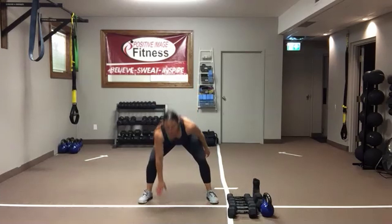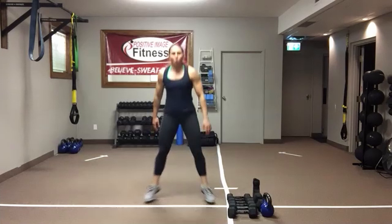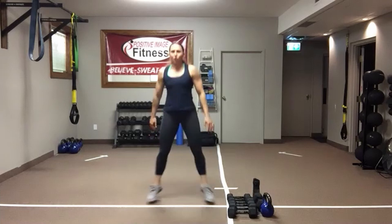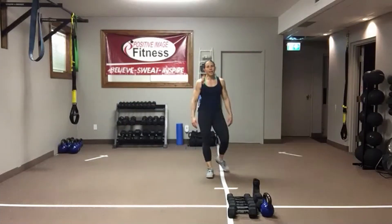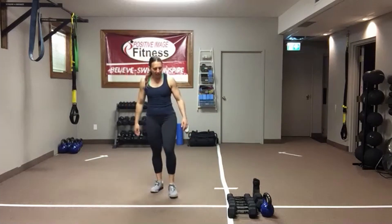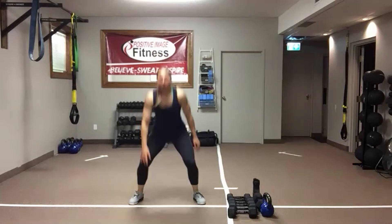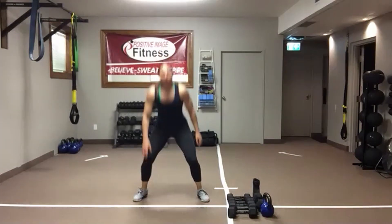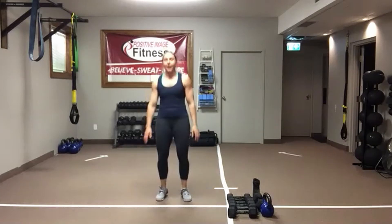Fifteen seconds — one round left, then we're going to move on. One more time. When the timer goes, grab a quick drink. We're going to need two dumbbells — we're going to alternate a lateral lunge with a one-arm row for the back. Two dumbbells that you're good to do one-arm rows with. Get that butt down, last few seconds.